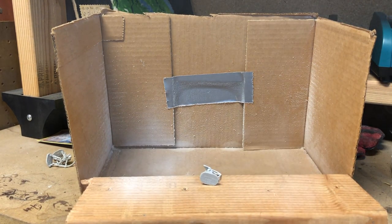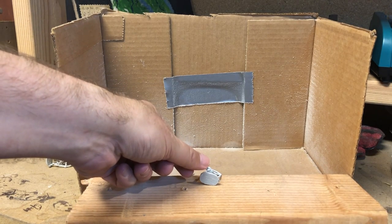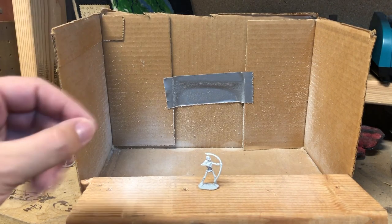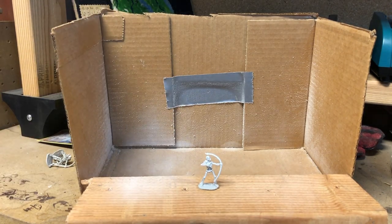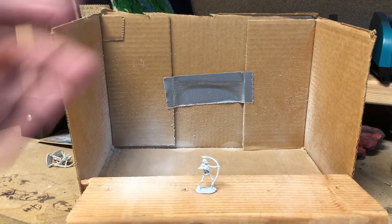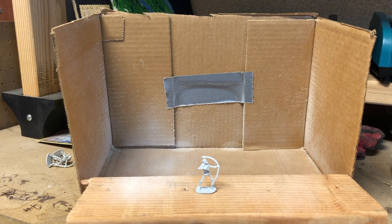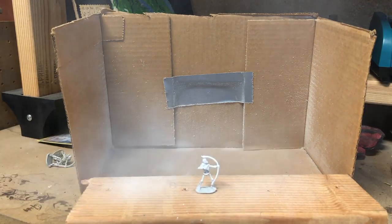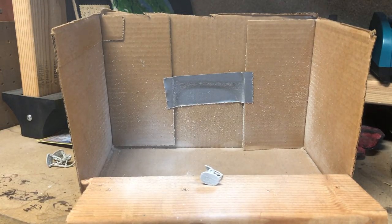When applying primer: first, you've got to shake the can — you can hear me shaking it to make sure there's good flow. You also want to start off to the side to make sure you have a nice even flow. My miniature got blown over by the force of the paint. A good solution is getting a little bit of sticky tack and putting it underneath — unfortunately I couldn't find mine, so we're doing the best we can without it.